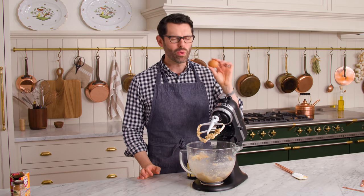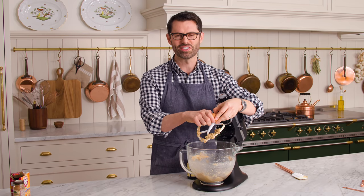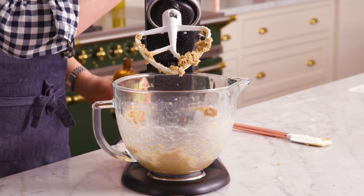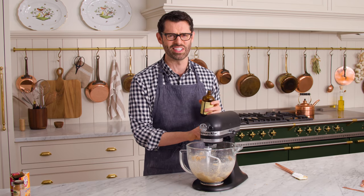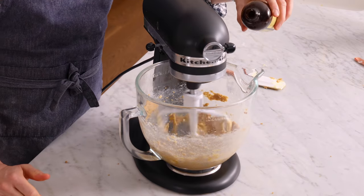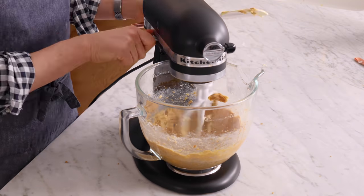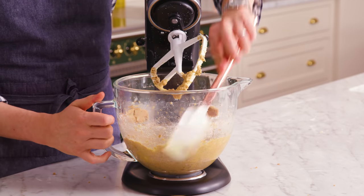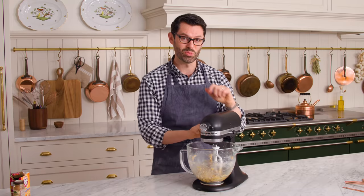This is now a lighter, fluffier mixture — that's what it should look like. It's time to add in one large room temperature egg. Whenever you're adding eggs to cookies, it's a good idea for them to be room temperature — they just mix better. I'm also mixing in one and a half teaspoons of vanilla extract. You may need to scrape the bowl down to bring together any loose, eggy or buttery bits on the side, then mix it up one more time.